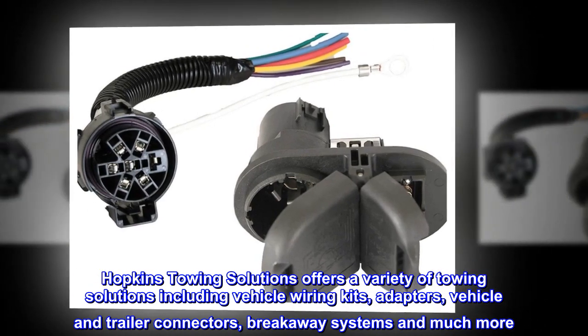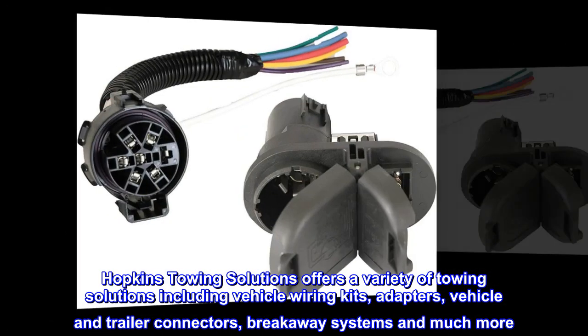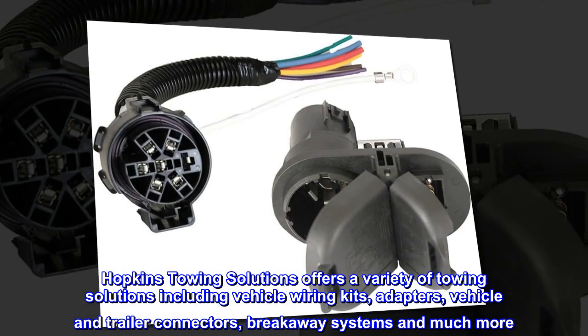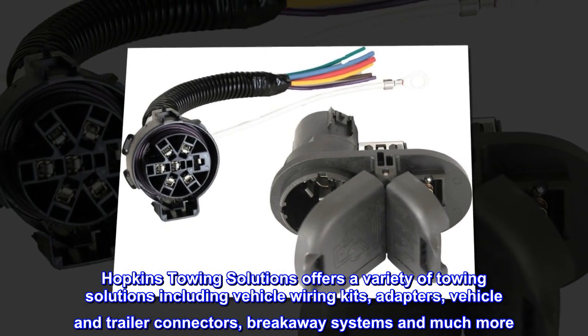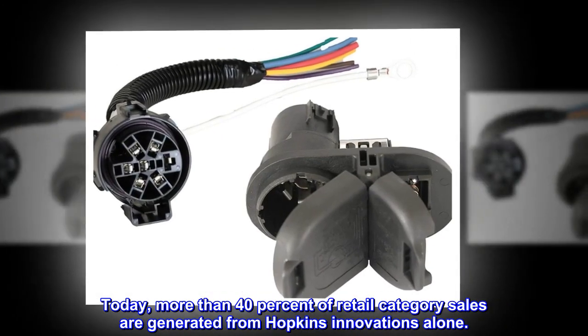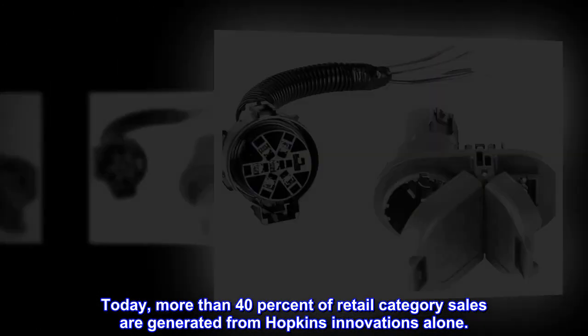Hopkins Towing Solutions offers a variety of towing solutions including vehicle wiring kits, adapters, vehicle and trailer connectors, breakaway systems, and much more. Today, more than 40% of retail category sales are generated from Hopkins innovations alone.